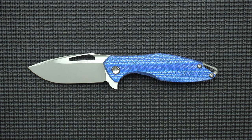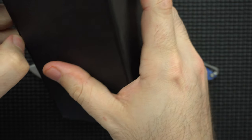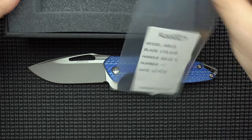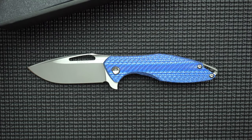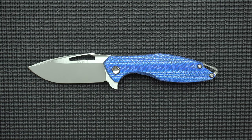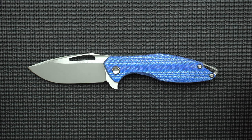First things first — the box. The box is really, really nice. It comes in a little Koenig coffin, you might say. I like to give a shout out to a good box because it's been a lot of money and if they can spruce up the box a bit, it makes it a little bit more fun.